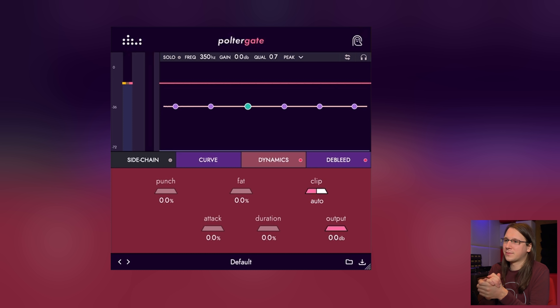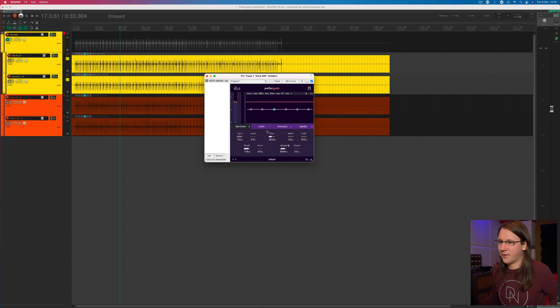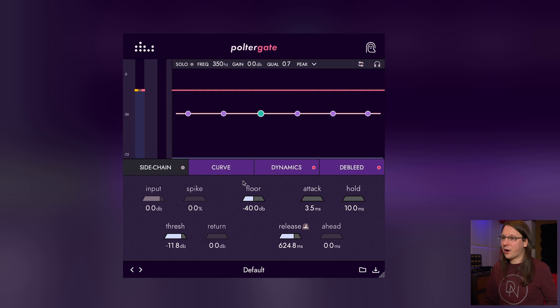This is Poltergate, and what I always find really cool about Denise Audio interfaces is how tiny they are. To show how tiny it is, let's cut to the wide shot — that's how tiny it is. Having lots of functionality in a small size is really good, and yes, it is resizable. So let's see what we've got: input, spike control, an EQ in here, threshold, return...